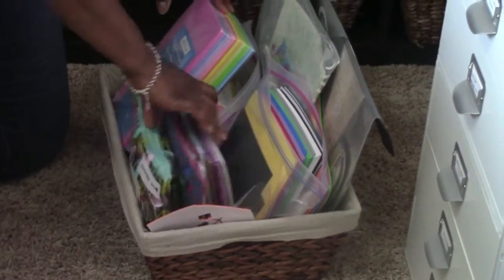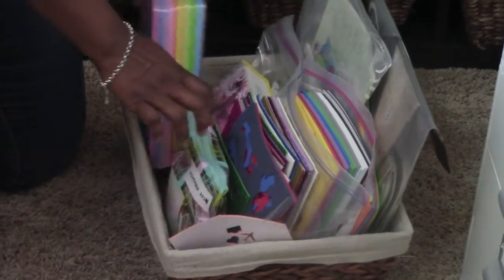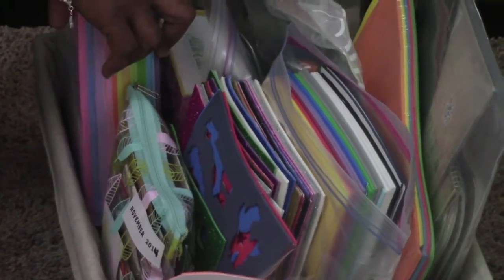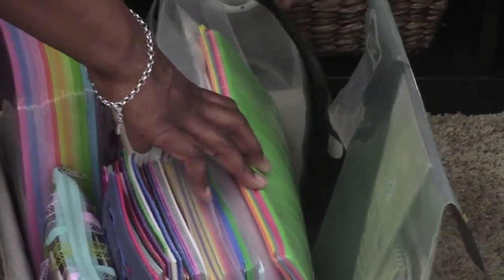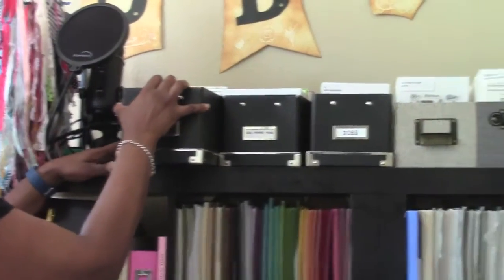The last basket on this expedite has my fun foam — glitter fun foam and regular plain fun foam — and all of this is adhesive. I also have some memorabilia down here and bigger sheets of fun foam from the dollar store that I've had forever. There's also an unfinished album project in here.